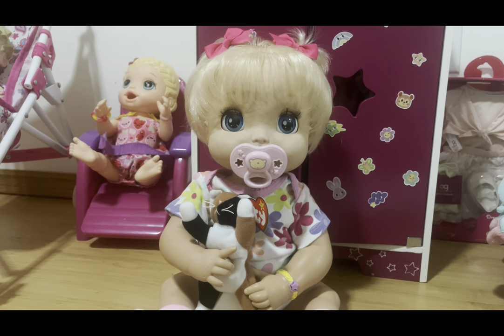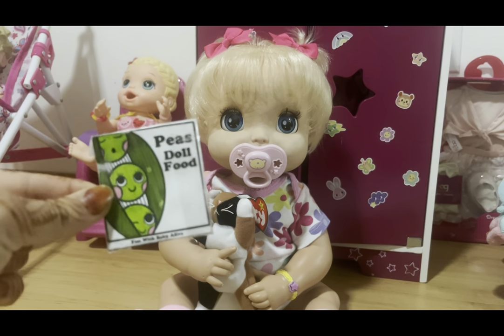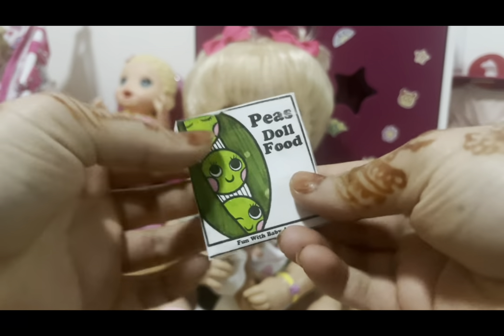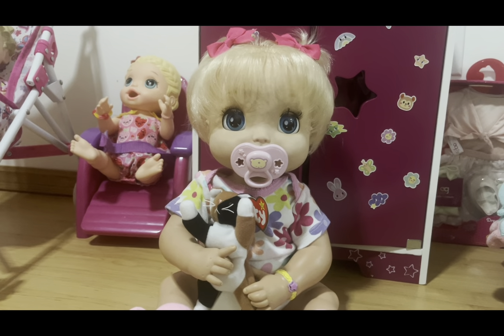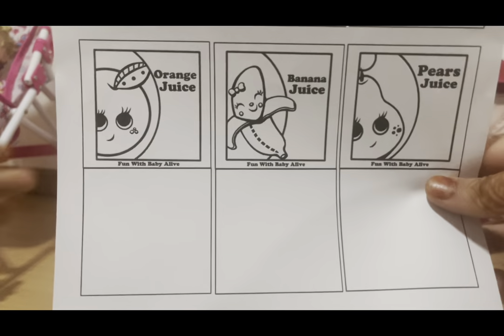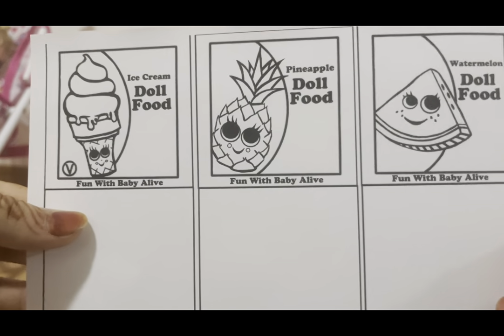Hey everyone, welcome or welcome back to my channel. Today I'm going to be teaching you guys how to make Baby Alive food packets. Here's an example of a Baby Alive DIY food packet I've made — that's what it looks like. To make that food packet, you'll actually be needing these templates. We have a doll food one and also a juice kind, made by Fun with Baby Alive.